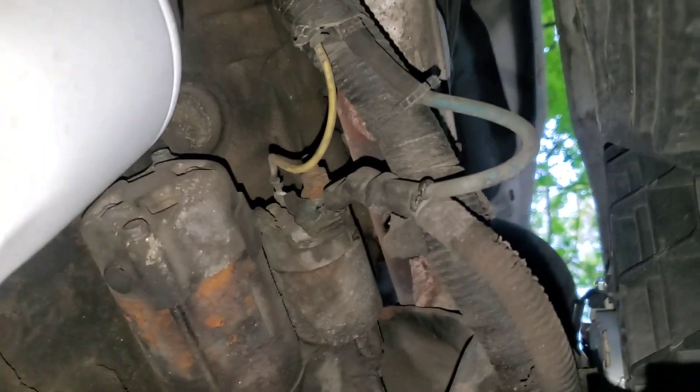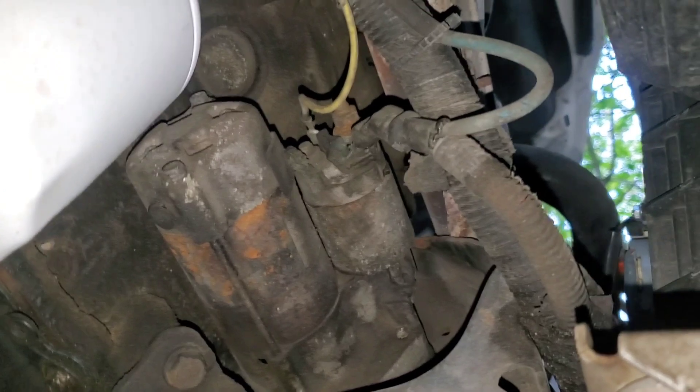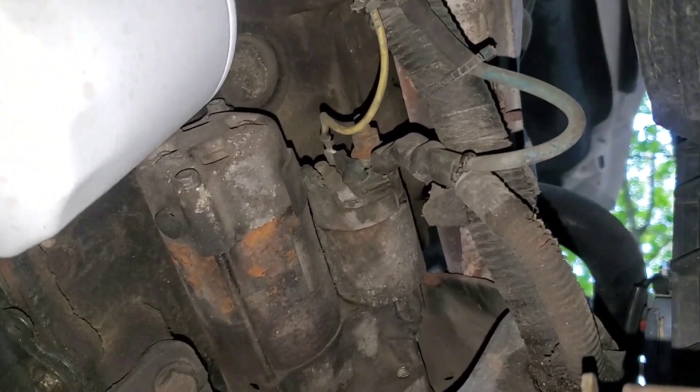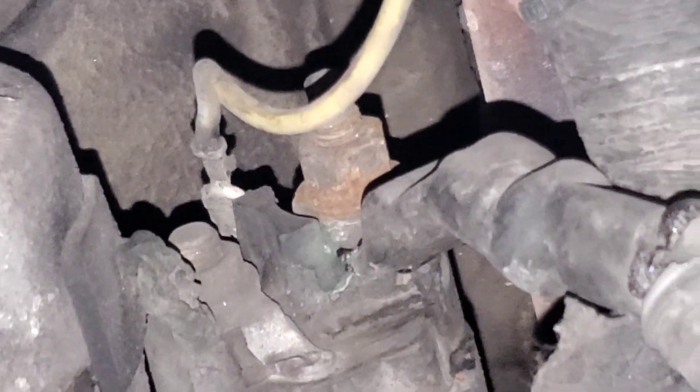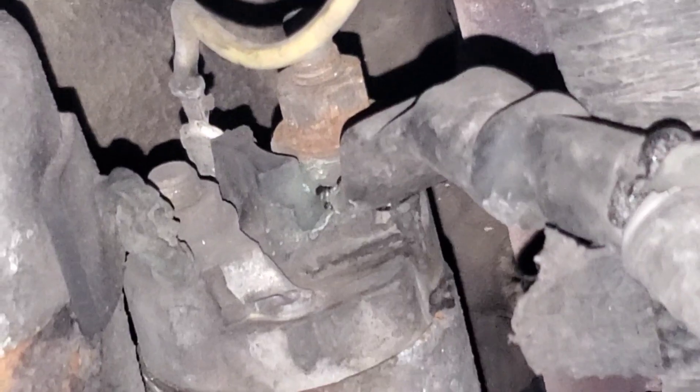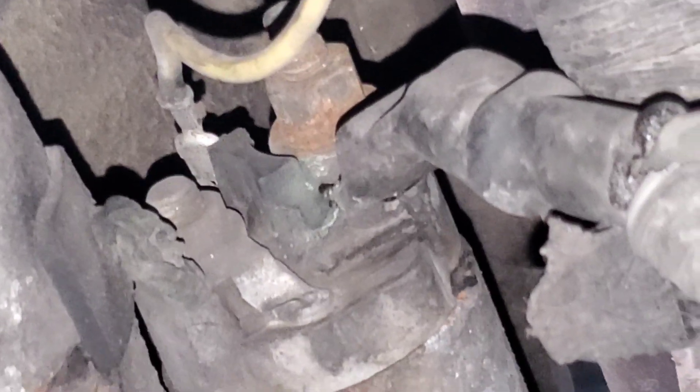Pretty much every starter is going to have three connections — three spots on the solenoid. I'll zoom in there for you. The one on the bottom left, the bolt or nut right underneath the yellow wire, is basically the receiving end of the 12 volts. And the top is where there's 12 volts all the time. That wire on the top, the more rusty-looking nut, goes to the battery.